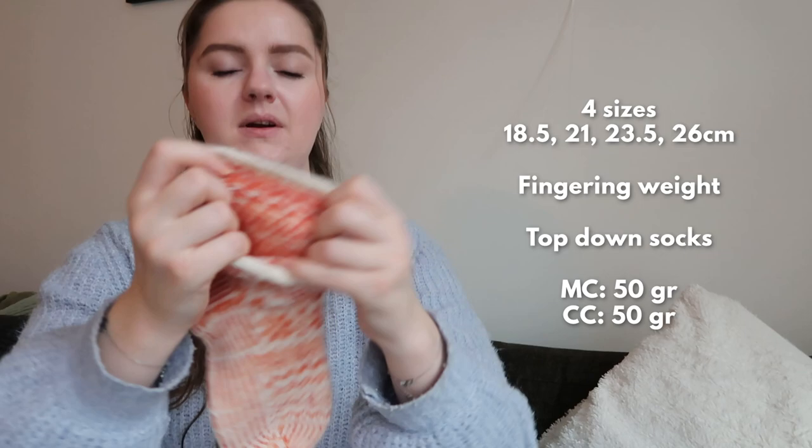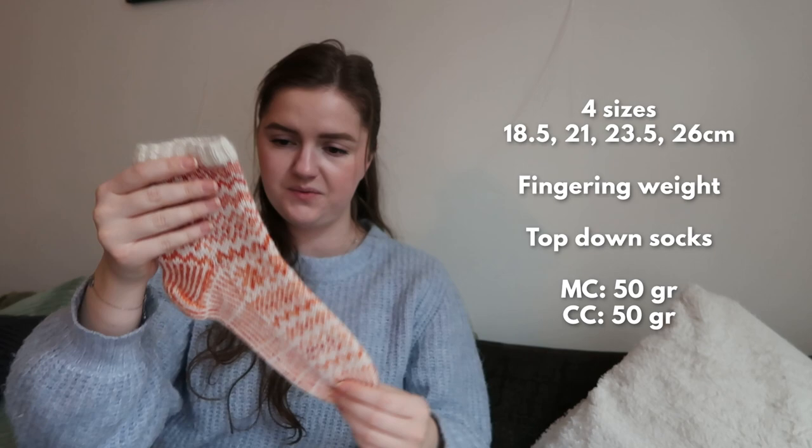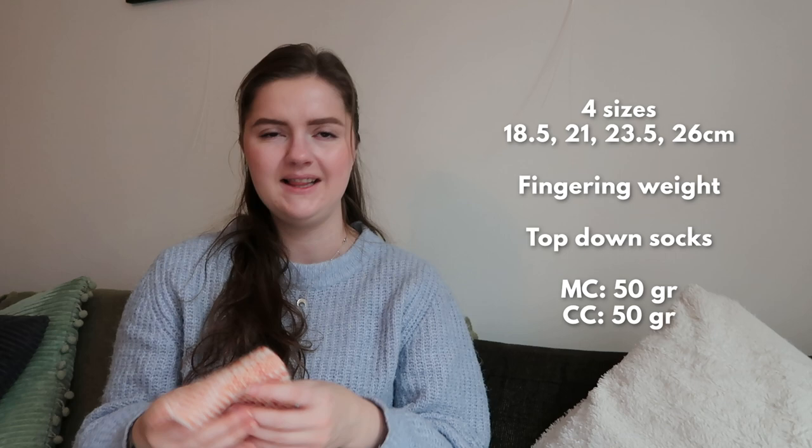They are top-down with stranded colorwork — you can really see all the floats. I made them on a slightly bigger needle size, which is perfect, and they're very good fitting, like super snug on the feet — not tight, but snug. These are also a free pattern, which is really cool. I love them, so make them!